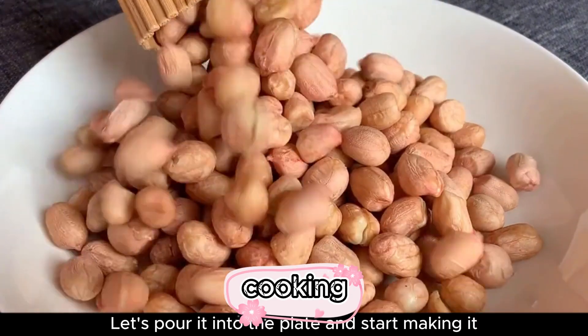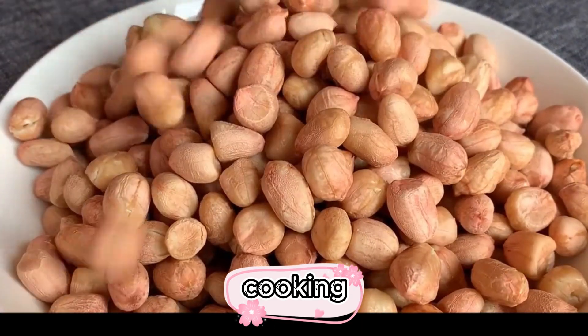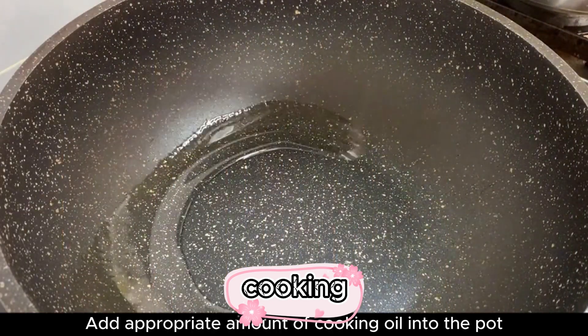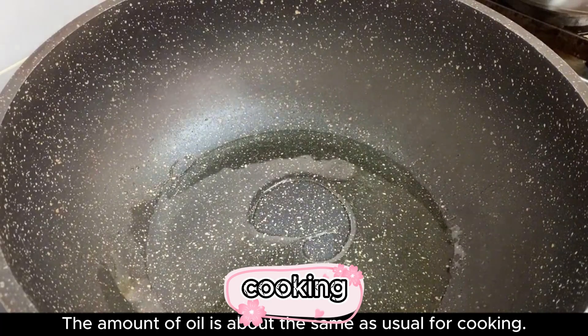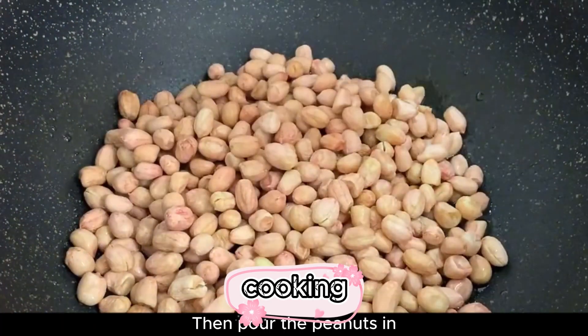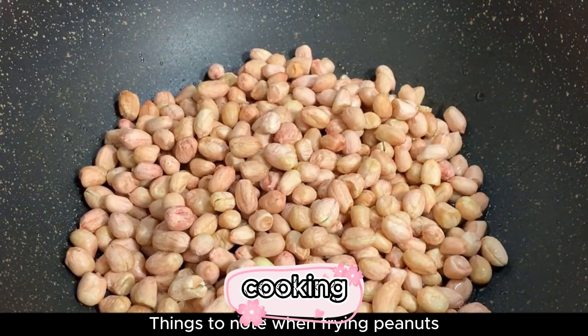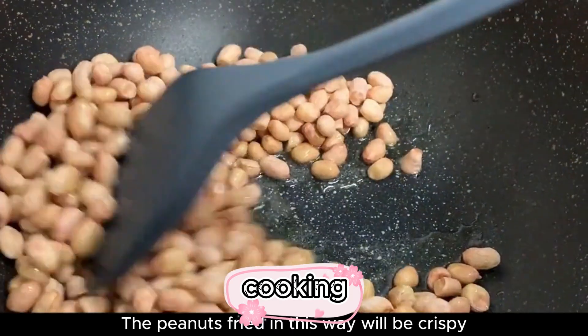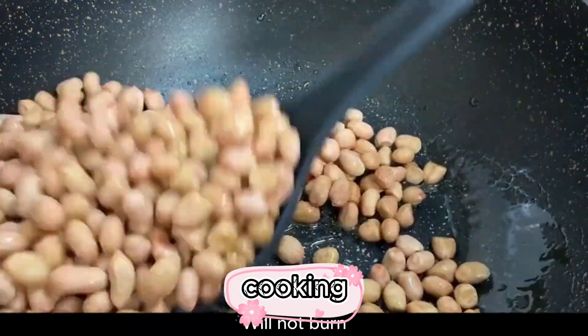Let's pour them into the plate and start making it. Add an appropriate amount of cooking oil into the pot — about the same amount as usual for cooking — then pour the peanuts in. Important: you must use a cold pot and cold oil when adding the peanuts. Peanuts fried this way will be crispy and will not burn.